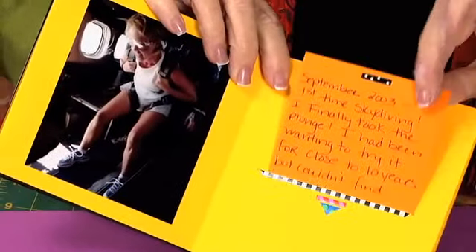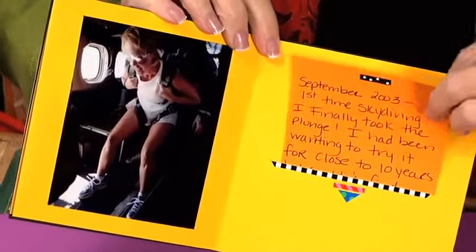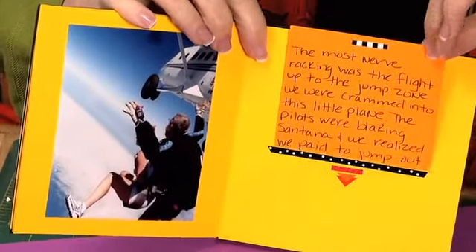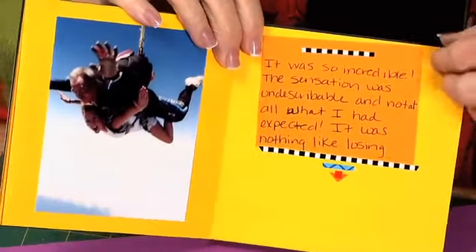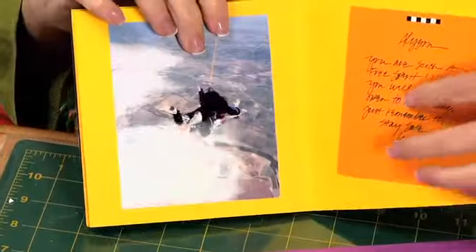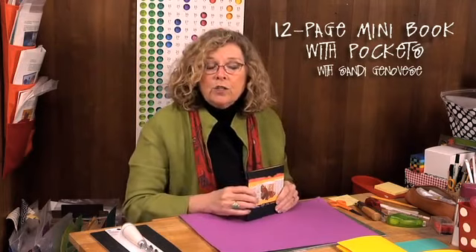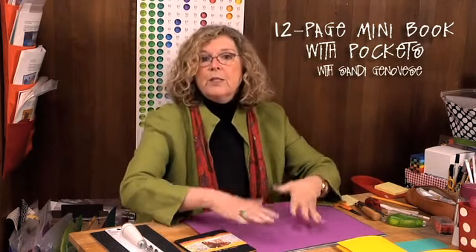I sent her all these little cards that she journaled in her own writing and talked about her skydiving experience on the cards. The fact that they go in pockets means I could send her the cards loose, she could fill them out, and if she made a mistake she could do another one. She sent the cards back to me and they've been inserted into the pockets in each page of the scrapbook. We're going to start with an oversized piece of paper, but I'll show you at the end how you can do the same thing with 12 by 12 paper — it just results in a slightly smaller scrapbook.